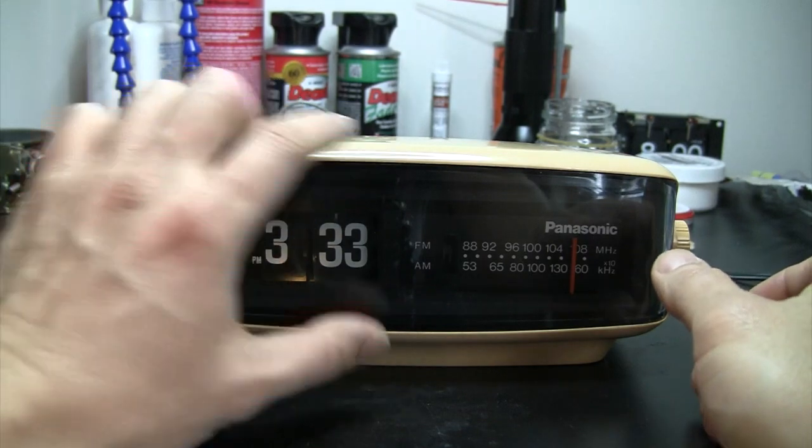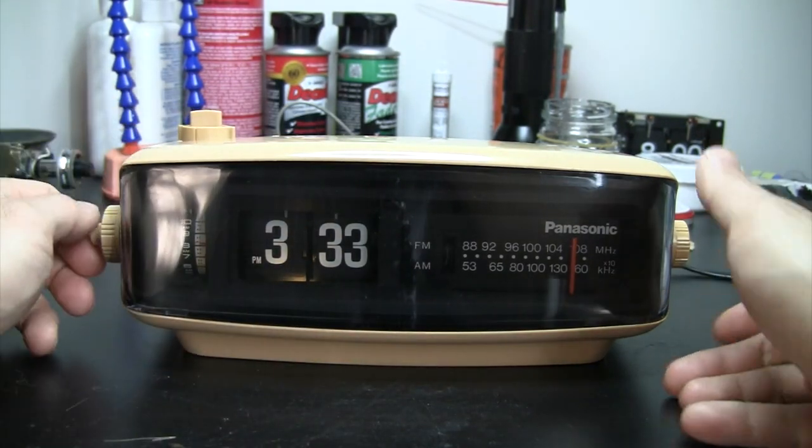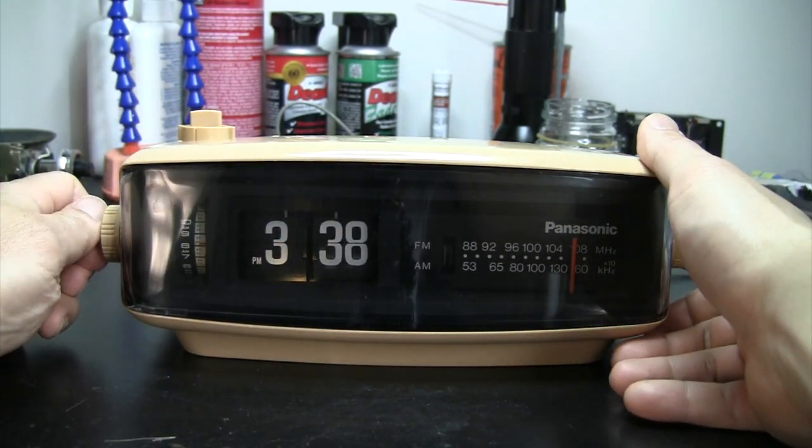I have lubricated all the gears in the clock. They work fine.